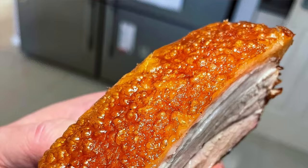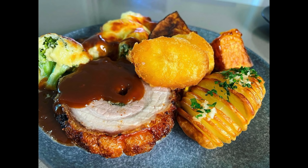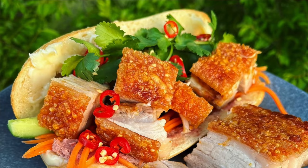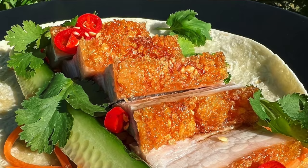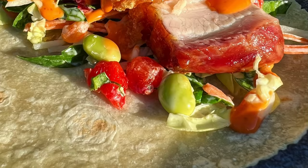The absolute secrets to pork belly are just two things: high heat and dry skin. If you only had those two things, you'd nail it almost every time. I've simplified this recipe and removed a lot of unnecessary things. I've removed the boiling water — I no longer salt and vinegar overnight, and I definitely do not score it. You do not need any of those things.